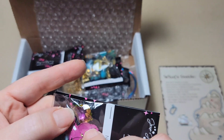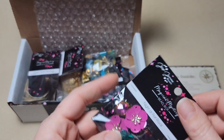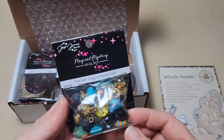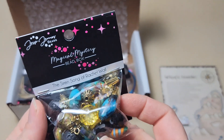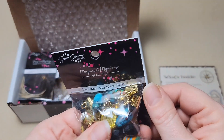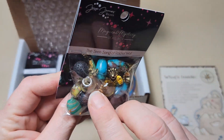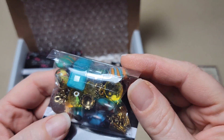You can see this faceted piece in here - it's drilled at the top, that's really cool. I'm going to open these mixes up at the end. I just want to go through and see what all is in here first. This one's called The Siren Song of Rachel Wall - it's another bead mix. We've got some bead caps, some really cool yellows and blues. Wow, this is a really great box already.